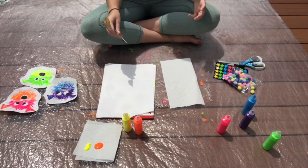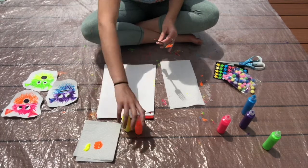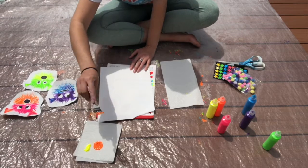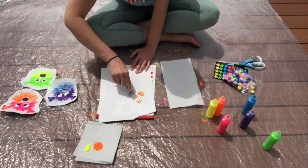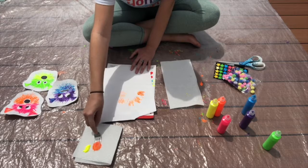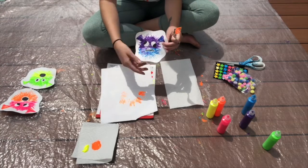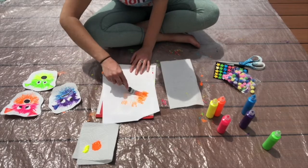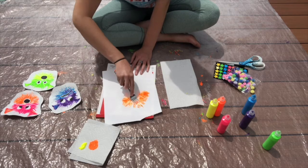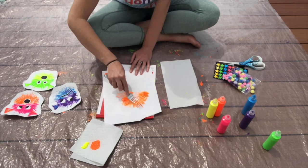We are going to take our fork, dip it into one of the colors, and create the spikes of the pufferfish. I dipped the fork into the paint and I'm going to stamp it onto the paper. This orange color is going to serve as the top half of the pufferfish. As you can see in the examples, I put one color on top — in this case purple — and another color on the bottom. You can try stamping like I'm doing, or do some strokes of the fork. I kind of like the stamping technique, so I'll keep doing that. So that's our top half.